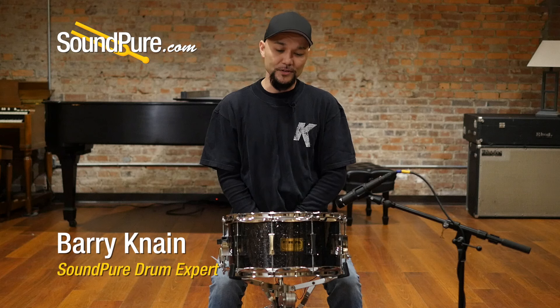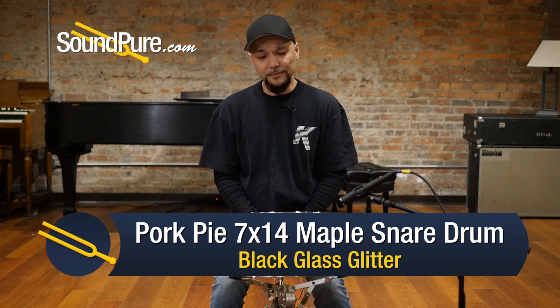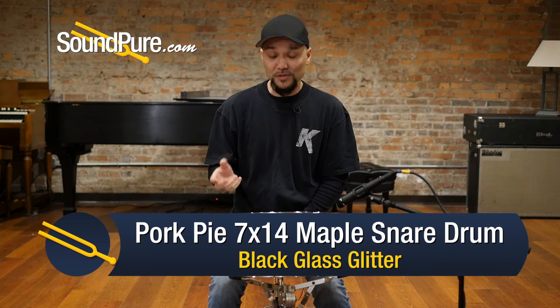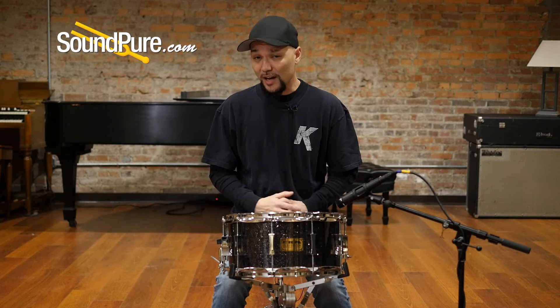Hey guys, welcome to Soundpeer. I'm Barry and in this video we're going to be looking at Pork Pie custom snare drums. Pork Pie is a small custom builder out of California, been around since 1987, producing some of the most fantastic drums in custom builds for not a lot of money.